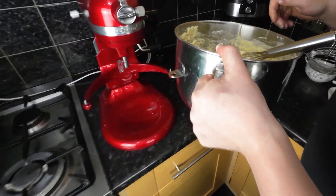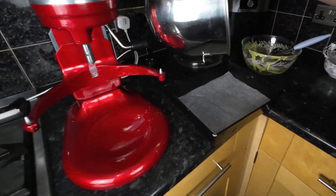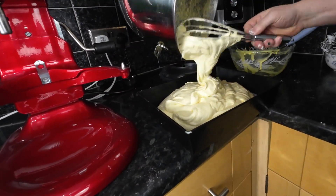When everything is well mixed, transfer the batter to the prepared pan and, using a cake knife or spatula, spread it evenly.